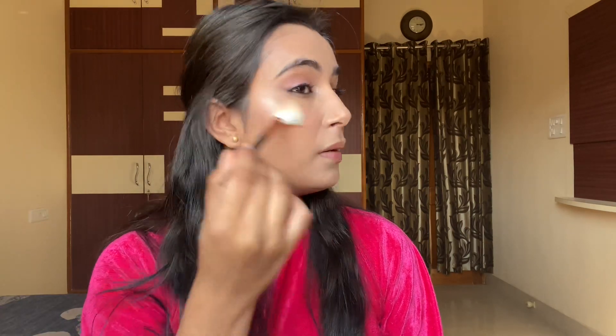This is my go-to winter look — so easy, it hardly takes time and you will look super flawless. Then apply some lip balm. That's all — I'm also gonna be using this Makeup Revolution highlighter. If you like my video please subscribe to my channel and I'll meet you in my next video. Until then, bye bye, take care!